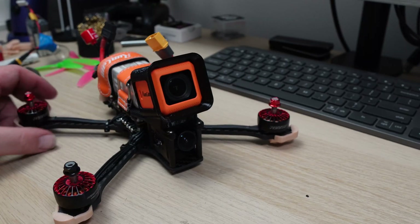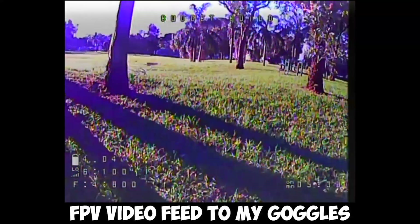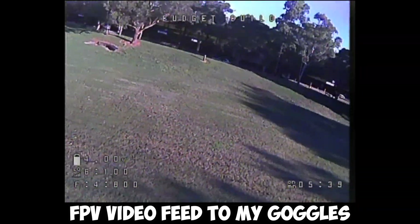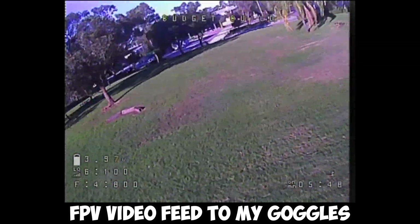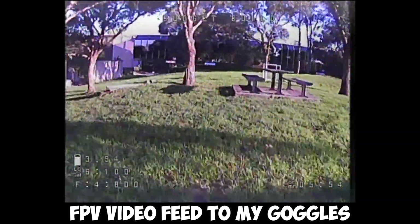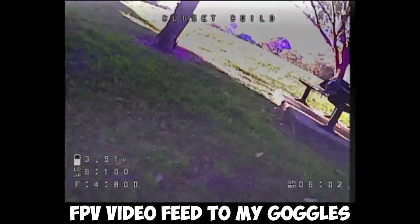Now it was done and time to take it out to fly. It flew! I was glad it was flying — and not only flying, it was flying really well. Betaflight includes a bunch of preset tunes which make it even easier to get your quad flying great with just a click. I was quite impressed with how this build turned out and just how well it flew, though that was short-lived — after my first crash it seemed there was now an issue with the ESC and I suspect it's been blown.